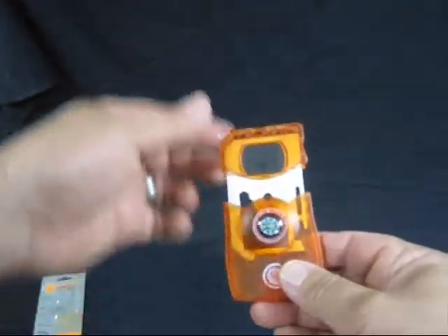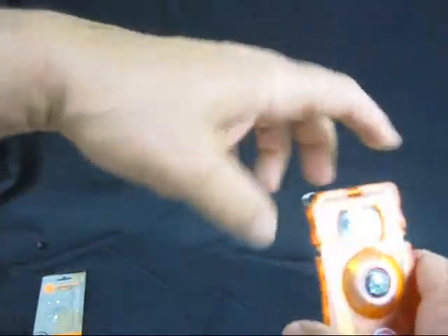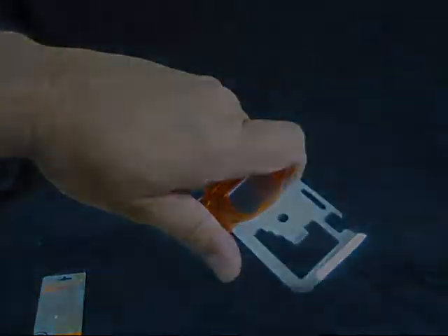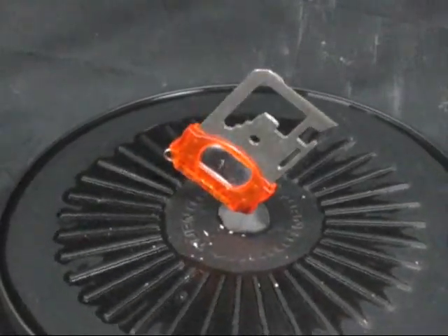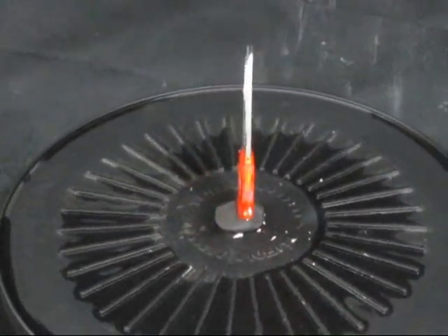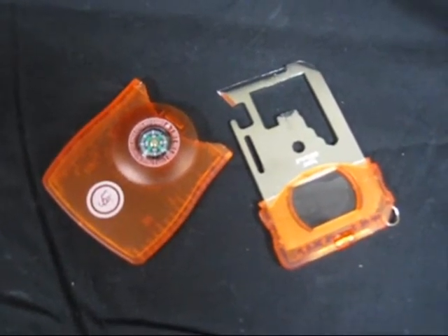Let's look at it — here's your card. Here's your magnifying glass, pretty cool. Your lanyard attachment, and then you can open it up. There you go — you've got a sharp edge. That is really sharp; that'll cut something. So for a few bucks you can have this in your glove compartment too. Alright, happy trails.